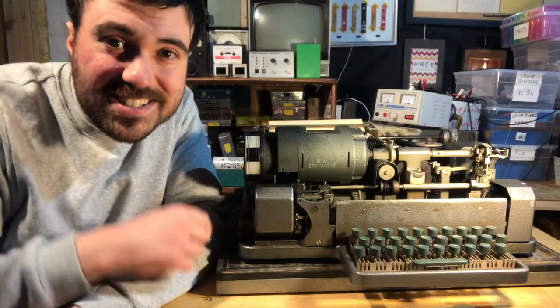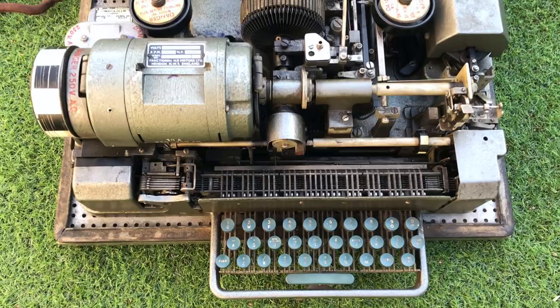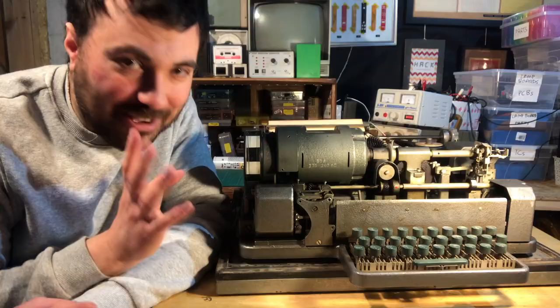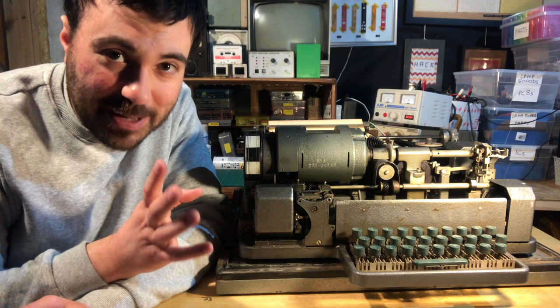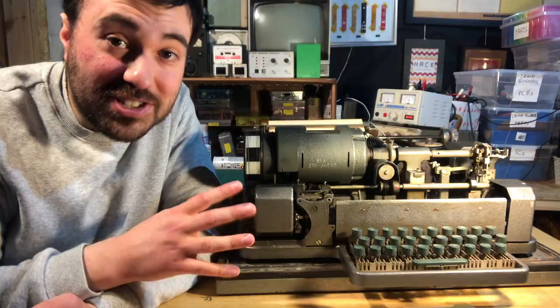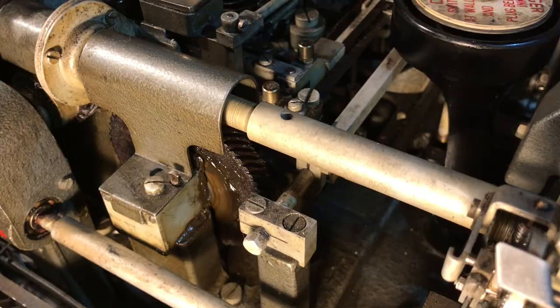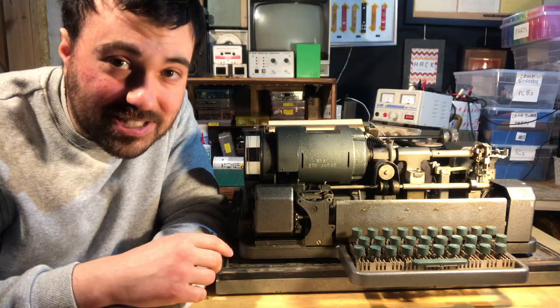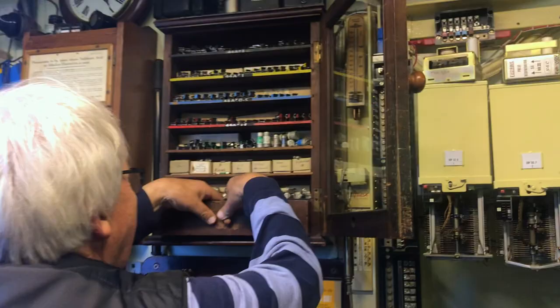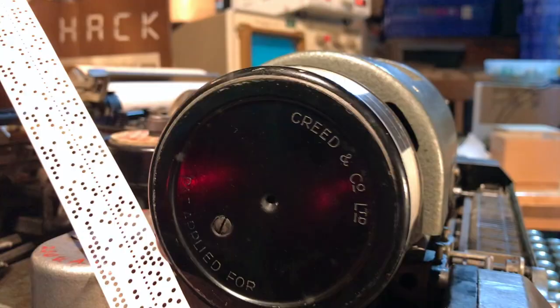This is the second part in restoring this beautiful Creed 7B teleprinter to its former glory. If you haven't seen the first part, you can click on the link. Already I'm starting to think I've bitten off a bit more than I can chew — this is very, very different to synthesizer electronics. The first thing you've got to know is that in the majority it is mechanical, so that means a lot of moving parts and a lot of things that can go catastrophically wrong. Mike, who we bought this off, didn't know if the machine worked when he got it and quite rightly didn't turn it on to find out.